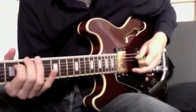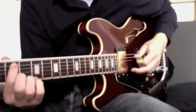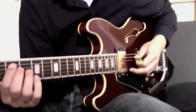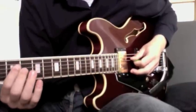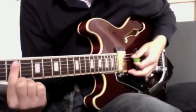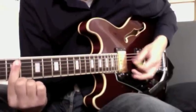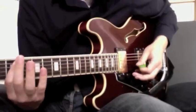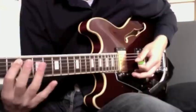The next part sounds like this. Put your index finger on the A string — the second string from the top — on the fifth fret. You bar the A and D strings at the same time with your finger on the fifth fret. You only play those two strings.